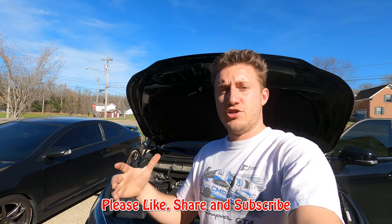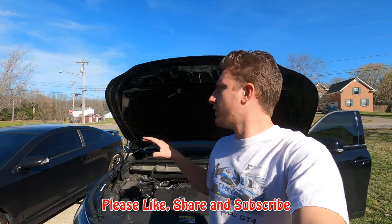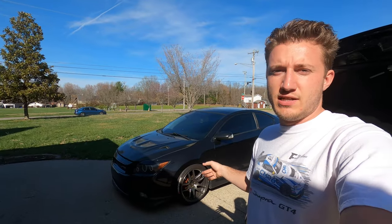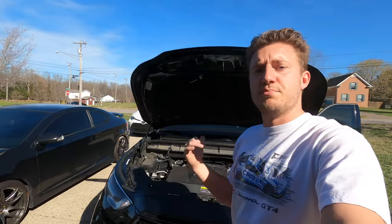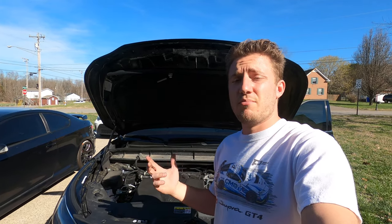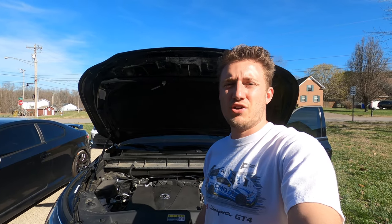I hope you enjoyed the video. Please like and share it so other people can see it, and make sure you subscribe to the channel. There'll be a lot more stuff coming for the Highlander, and we're going to get back into doing some stuff for the TC as well. The next big thing for the Highlander is upgrading the sound system, and maybe even putting some Dynamat in the car — that'll be a really cool install. Please hit that subscribe button, and I'll see you all next time. Peace out, and remember: build your masterpiece.